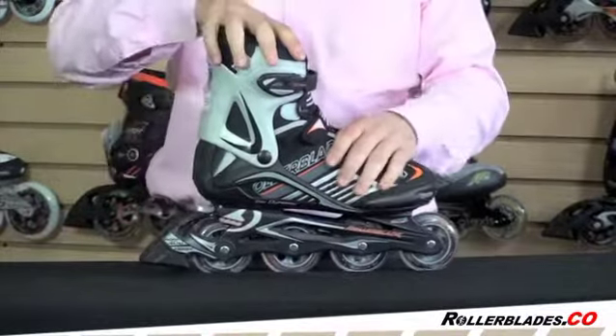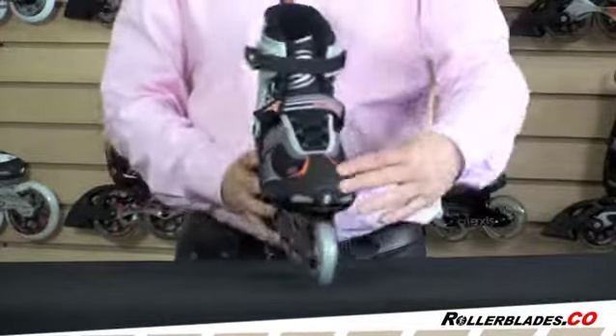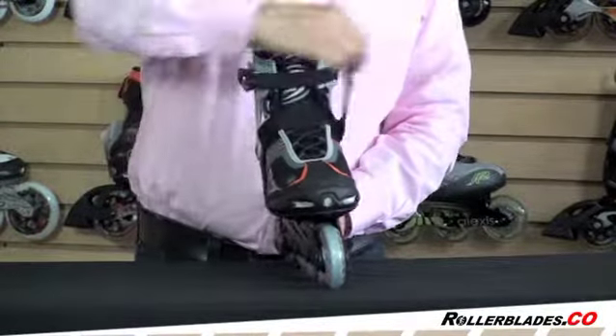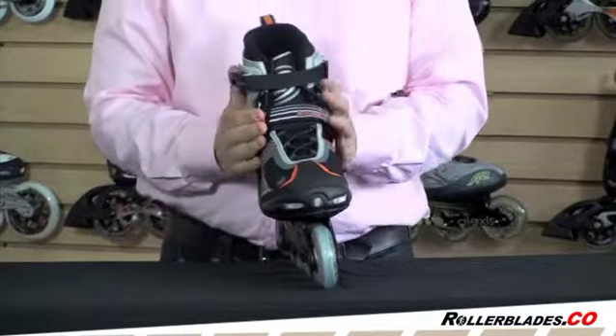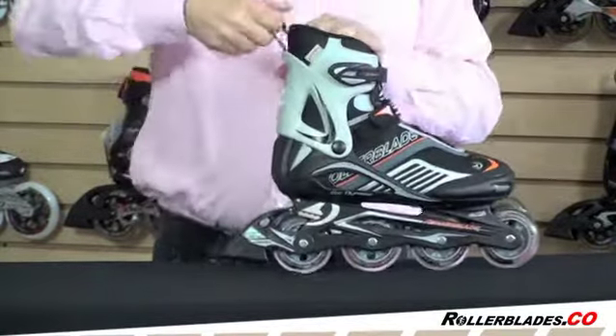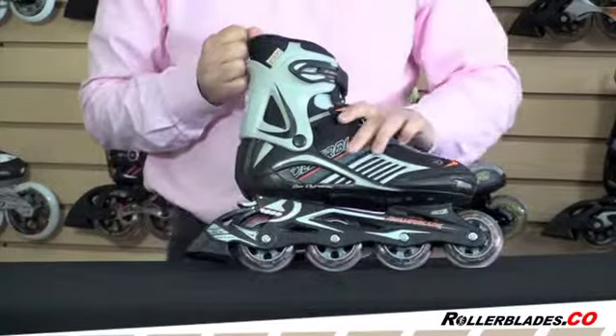It has a nice supportive boot system, which includes three closures: your standard lacing system, your Velcro middle for good heel hold, and your ratchet buckle on the top to give you a good ankle hold. It also has a little tab here you can hold on when you're trying to get the skate on.